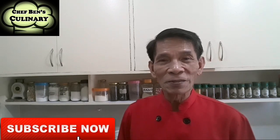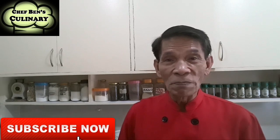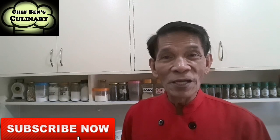All right guys, see you next video. Next video I will discuss one basic sauce — the emulsified sauce. There are two basics in emulsified sauce: one is used in the cold kitchen and one is used in the hot kitchen. For the hot kitchen it is the hollandaise; for the cold kitchen it is the mayonnaise. But next video we will talk about hollandaise. Thank you for watching and see you next video. Before I forget, for first-timers, please subscribe. This is Chef Ben signing off — God bless us all.